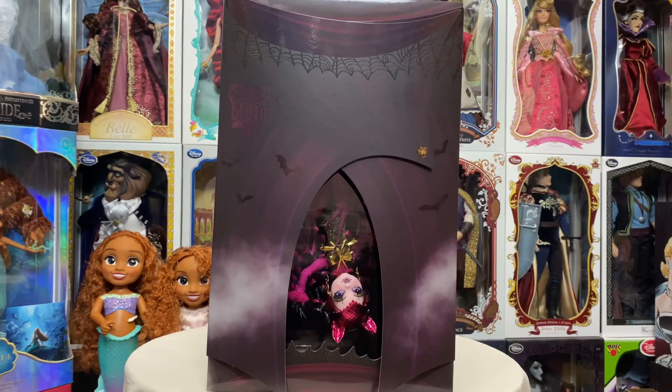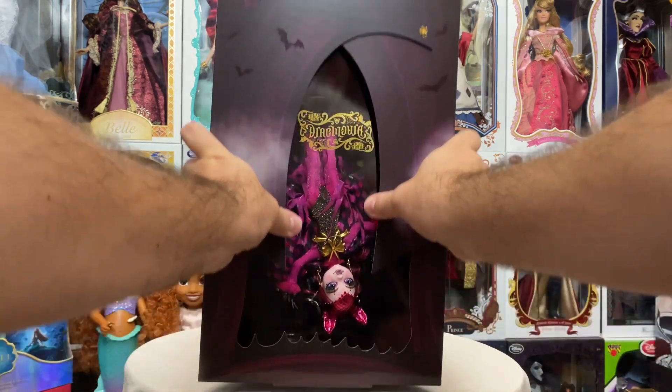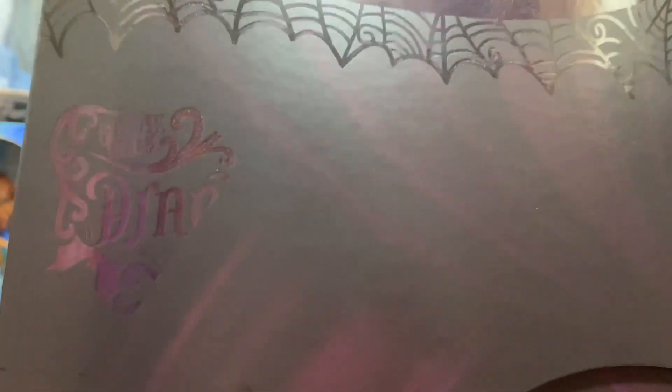She was an SDCC 2023 Comic-Con slash Mattel Creations exclusive, limited to 75 per person. First thing we're going to take a look at is this really fun sleeve she comes in — it's made to look like a circus tent. You can see Freak to Chic Draculaura, the Monster High skull, some bats and spider webs.